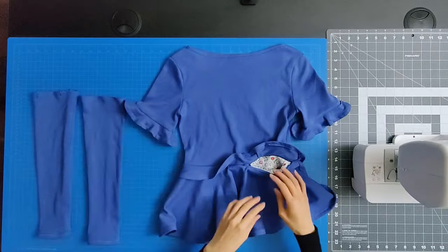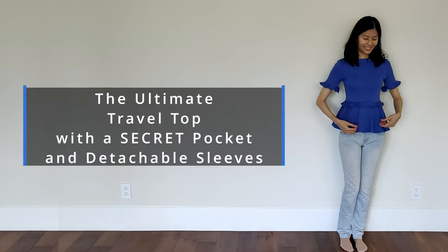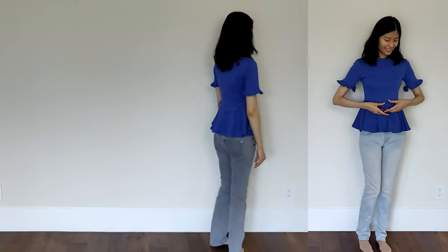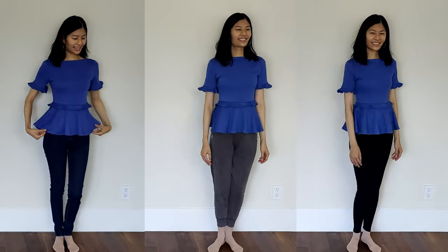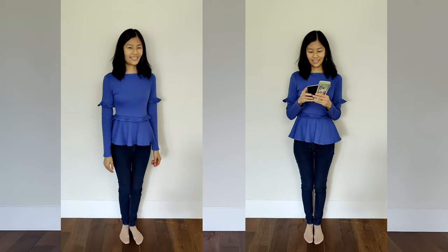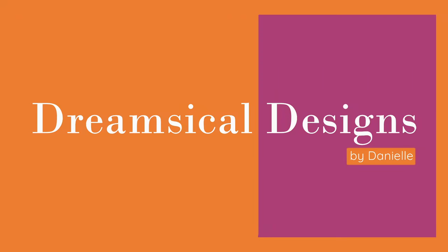You're done sewing your travel top! Here are the detachable sleeves and here is the top. The top is cute, practical, and versatile — you can style it however you like. Here's what it looks like with light blue jeans, gray jeans, jeggings, leggings, sweatpants, and even business pants with a blazer. I hope you enjoyed this video. If you make your own travel peplum top, please tag me — I'd love to see how it turned out. Happy sewing!